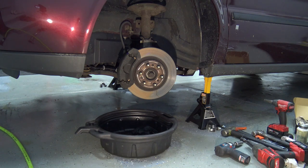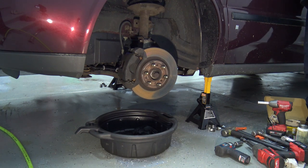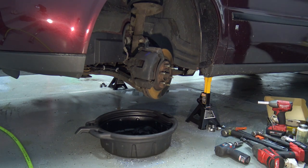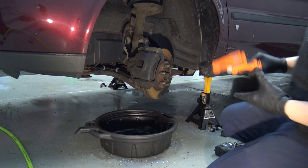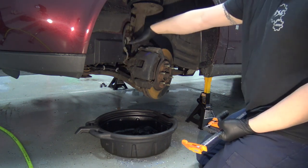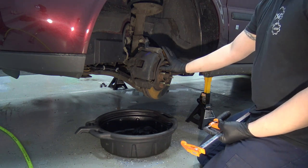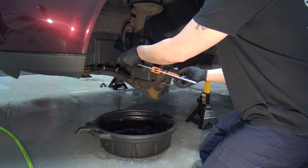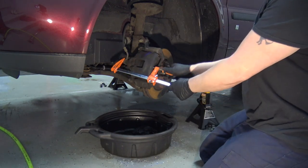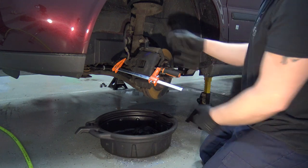I put a drain pan underneath to catch all the rust and fluids — makes it a little cleaner. Depending on which side you're working on, turn the wheel so it's pointing out so you can get access to the caliper and pull it off. The easiest way to get the caliper off is to simply compress it in a little bit. Use a C-clamp or a wood clamp and tighten it — it'll compress the piston and make it that much easier to get off. Then take off the two 15-millimeter bolts on the backside that bolt the bracket to the knuckle.